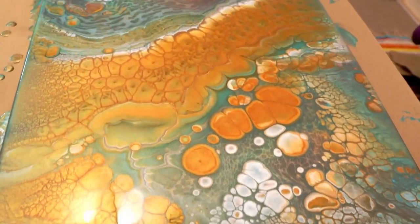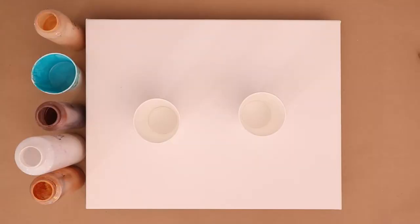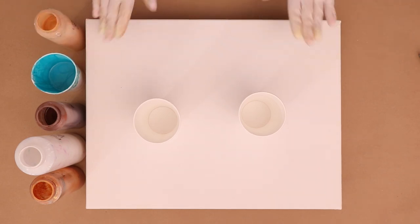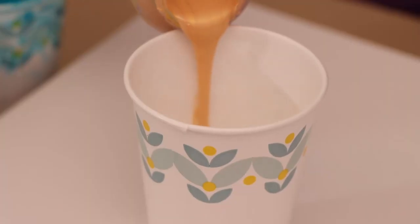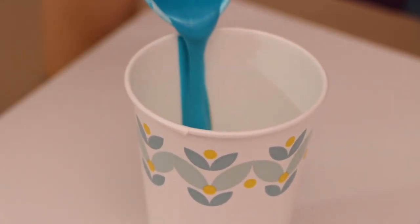Hey everybody, welcome to my channel! I'll be using these awesome rich colors in my painting today. I'm going to be doing a double flip cup and I'm working on a 14 by 18 canvas. I'm just going to go ahead and start filling the cups. All of the colors and brands will be in the description.